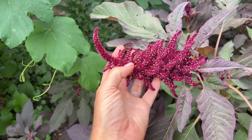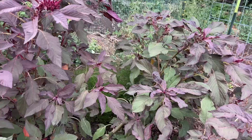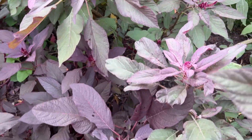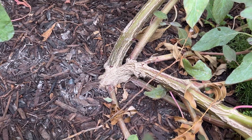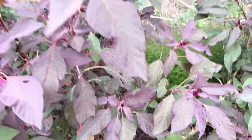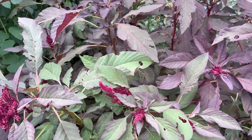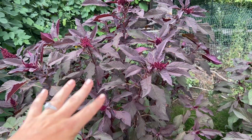Look how gorgeous these are. They are so fun, and they started coming out about a week ago. I just wanted to show you how massive their stems are right there — they are tough plants. And I love the color of the foliage. They were a little bit greener, but now they're starting to turn purple again. I think it was because I laid off the fertilizing.